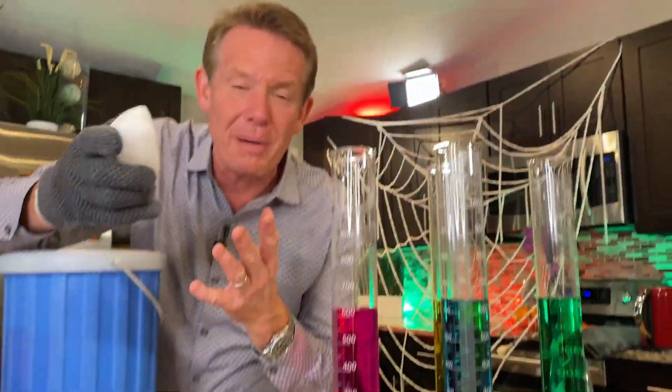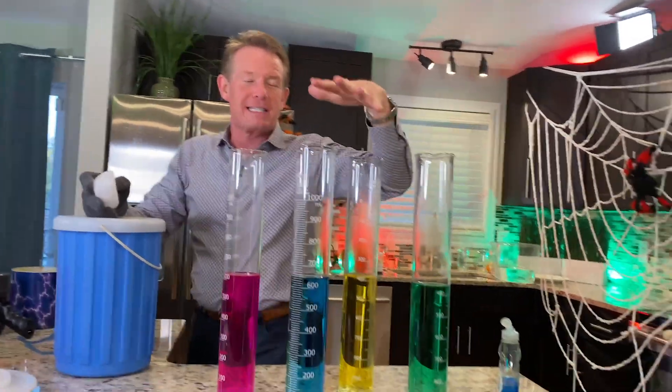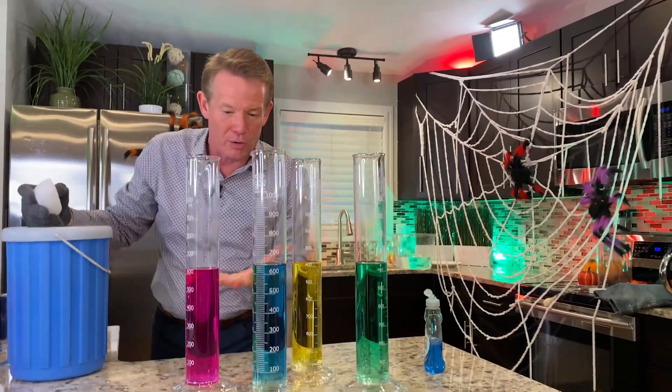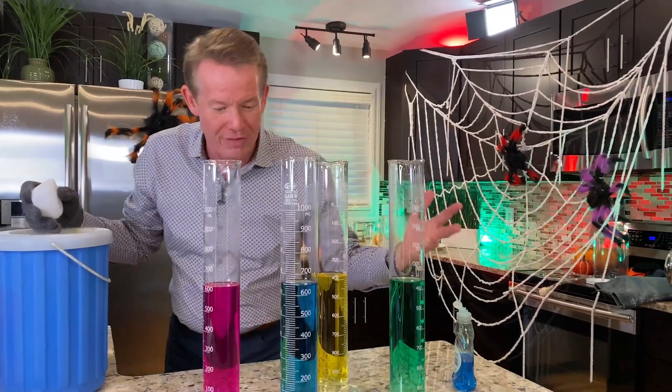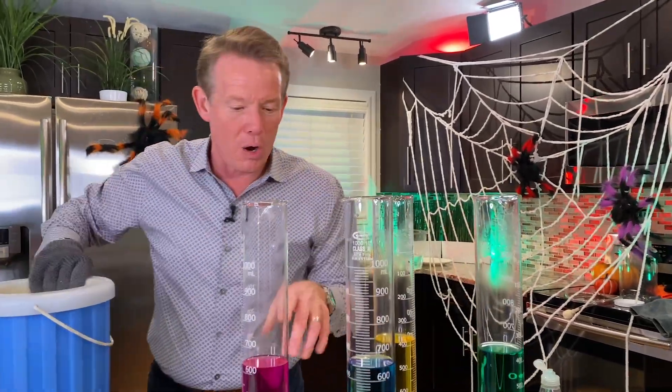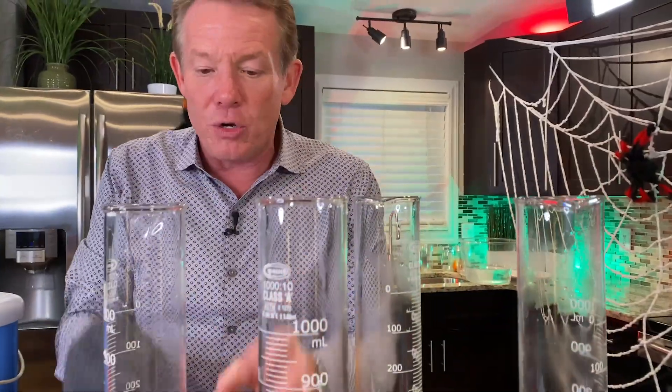But that's not what this is all about. I wanted to show you bubbling. I went to a Halloween store and found these graduated cylinders — they have them sometimes at even the craft stores. I added a little bit of food coloring to each one so they look fantastic. When you drop some dry ice in here, remember: warm water is better than cold water.